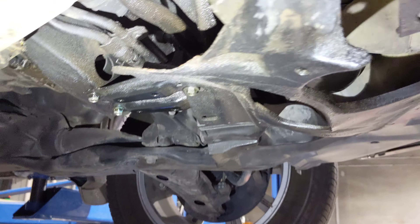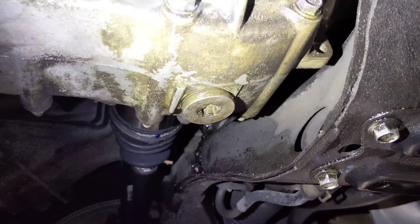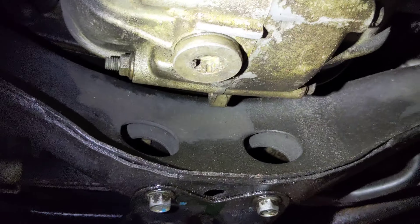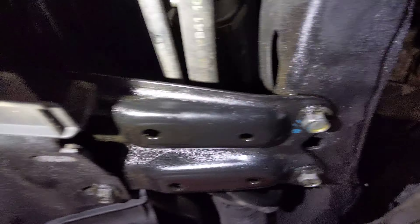So we're under the vehicle getting ready to change the oil, and look at that nice big oil plug right there. Why don't we take that out and drain the oil? So we pull that out, drain it out, and then we start adding oil and we realize it's way over full. Well, that's not the oil drain plug.